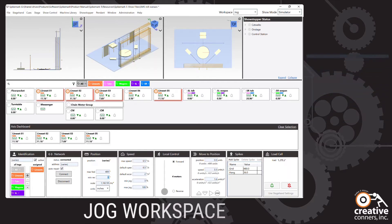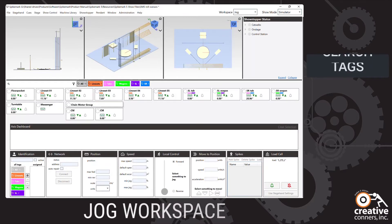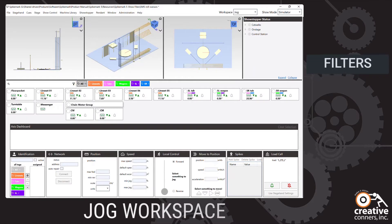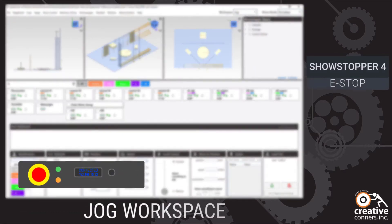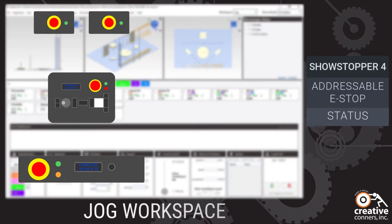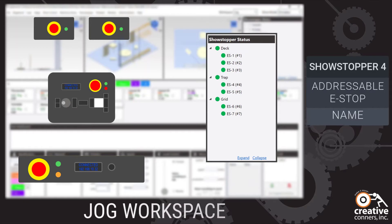When your show has lots of motors, you can quickly find the ones you want with search, filters, and user-definable tags. Spike Mark 5 supports the latest and greatest showstopper for devices, allowing you to address e-stop buttons distributed through your facility, organizing them right in Spike Mark, and quickly seeing which e-stop is pressed and where.